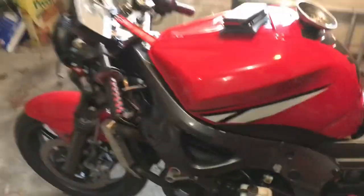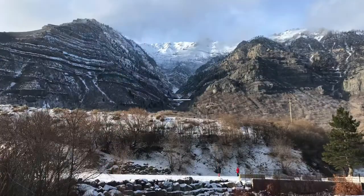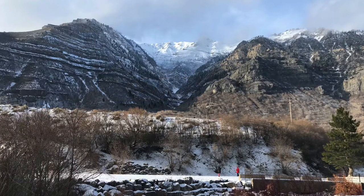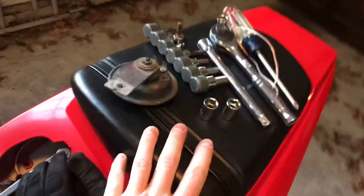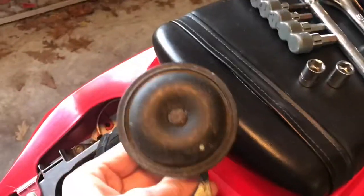Hello, my name is Motor Maniac. This is a 2004 R6 and today we're going to talk a little bit about problems with your horn. I'm actually about to sell this puppy so I had to go and get it inspected. Unfortunately it didn't pass, and the only reason it didn't pass is because this horn didn't work.